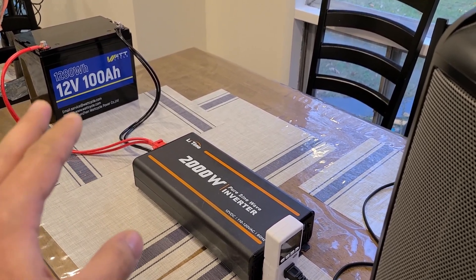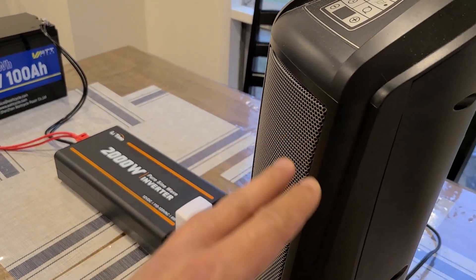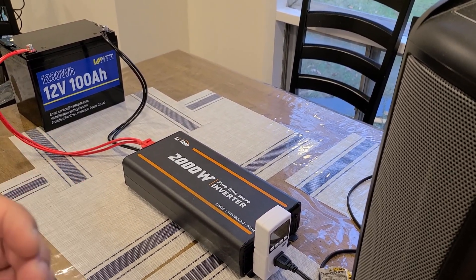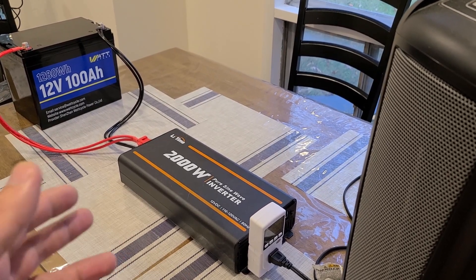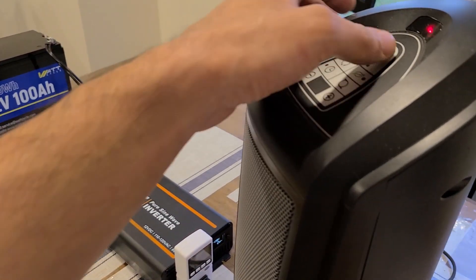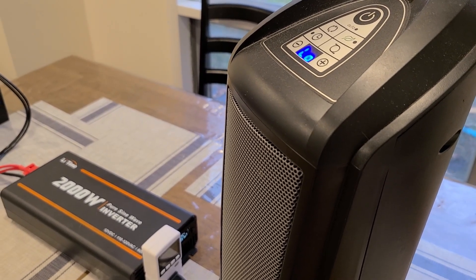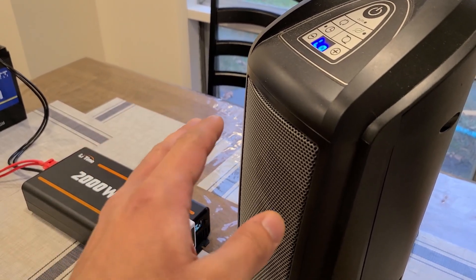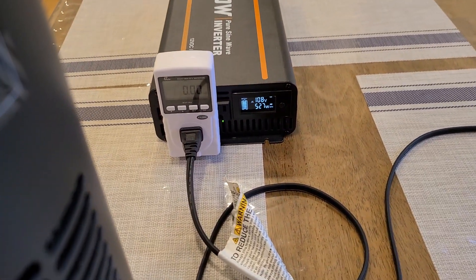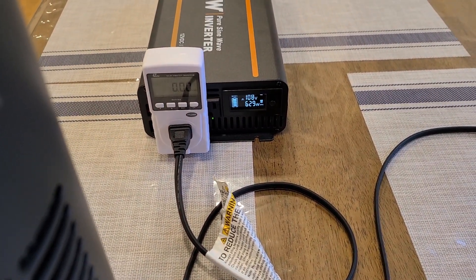For this Watt Cycle battery, it's only rated to continuously output 1,280 watts. Anything over that and it will automatically stop supplying power to the inverter, which would cause the Lasko heater to shut off. I want to see if it can handle going over 1,280 watts until the battery is fully depleted. I'll start on the low setting first — about 700 watts — then switch to high.